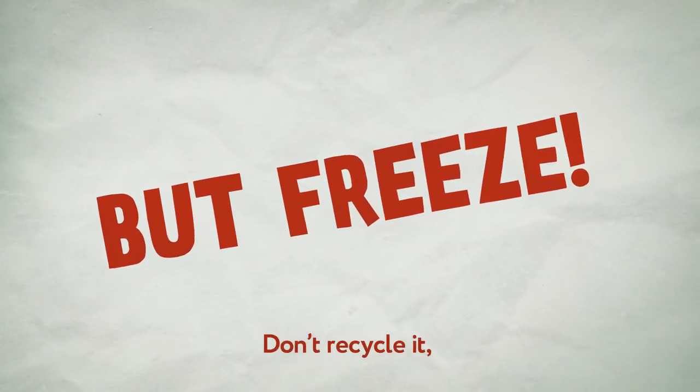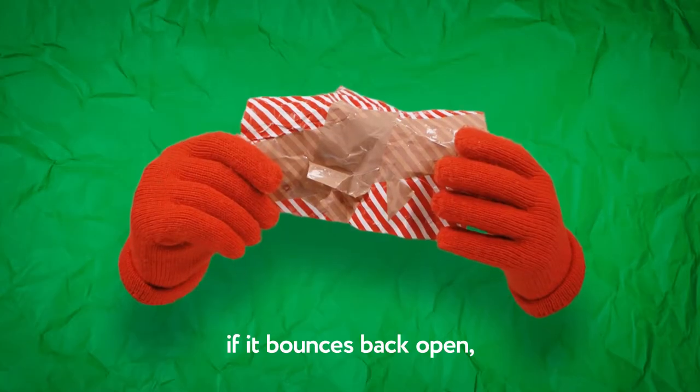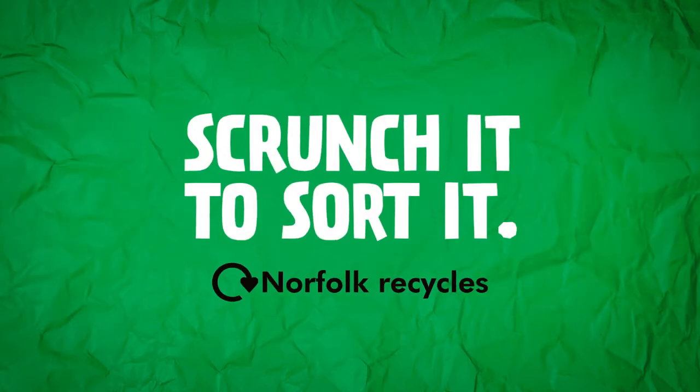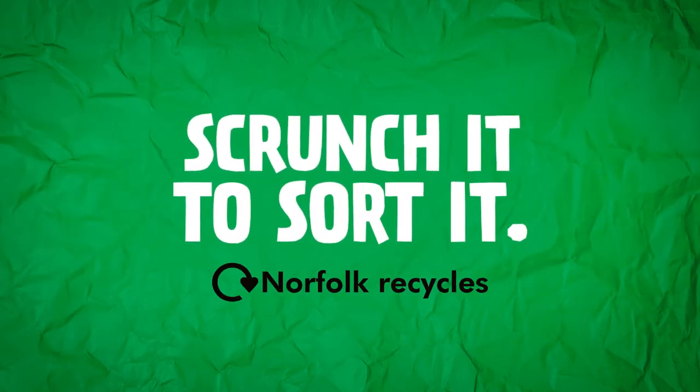But freeze! Don't recycle it if it bounces back open or has lots of sticky tape on it — just put it in the rubbish bin. Wrapping paper: scrunch it to sort it.